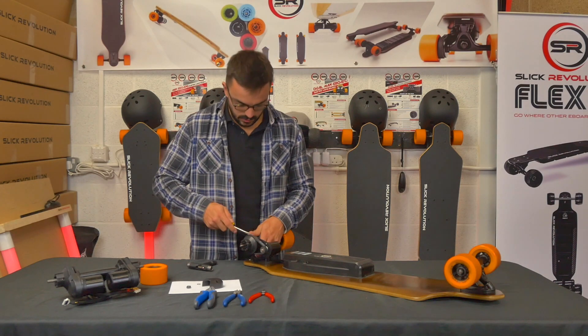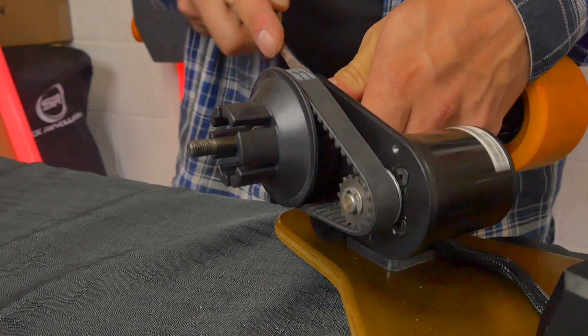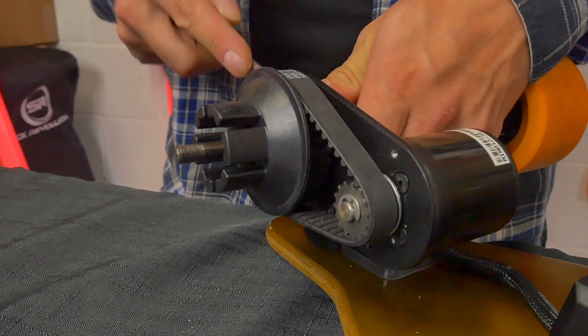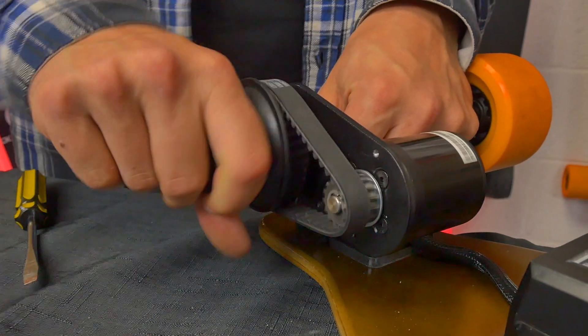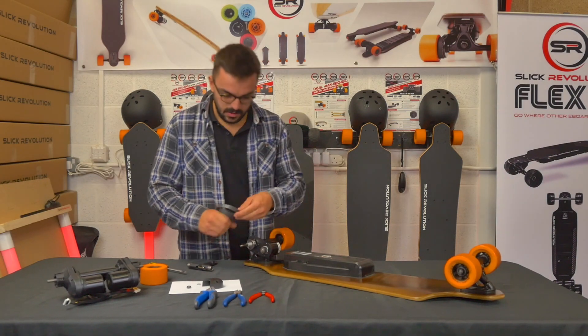Use the screwdriver to help ease off the large pulley, then pull that off. The belt will come off with it too.